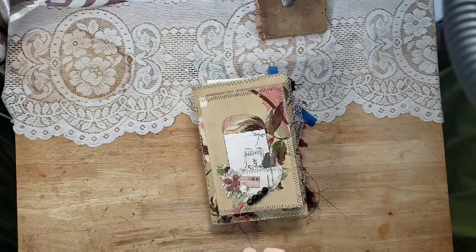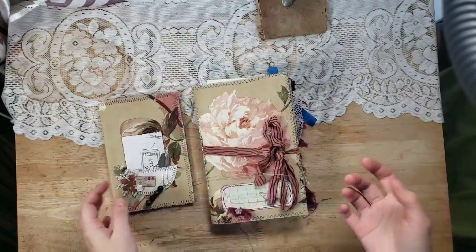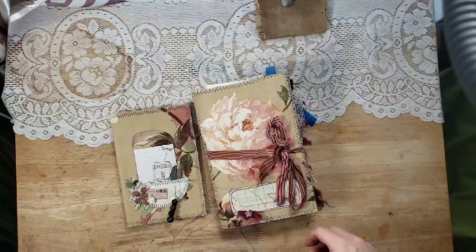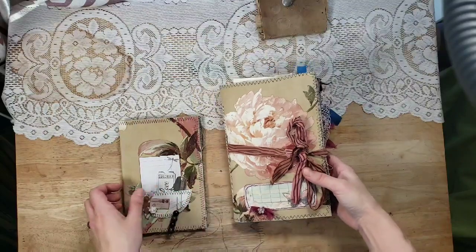Hello and good morning friends, welcome back to my channel. If you're new, my name is Lindsay and today I have a journal flip-through for you. I haven't been doing a whole lot of these lately, so I'm really excited to share this with you. These are ready to ship and in my shop, so if you enjoy videos like this, give this video a thumbs up and then subscribe.